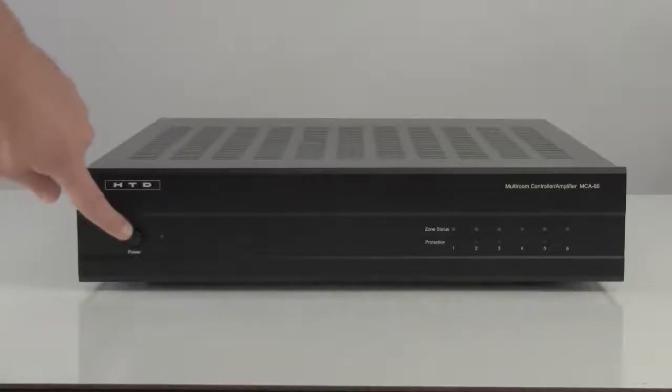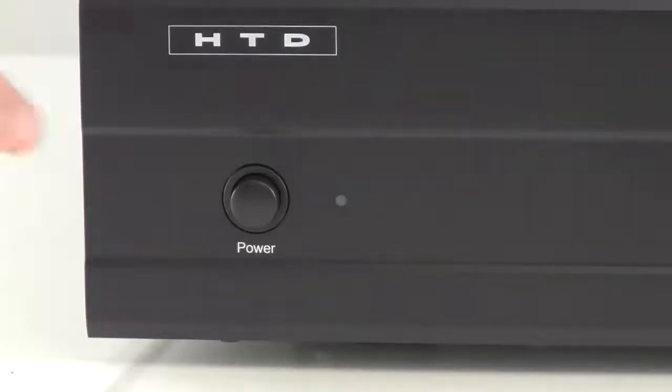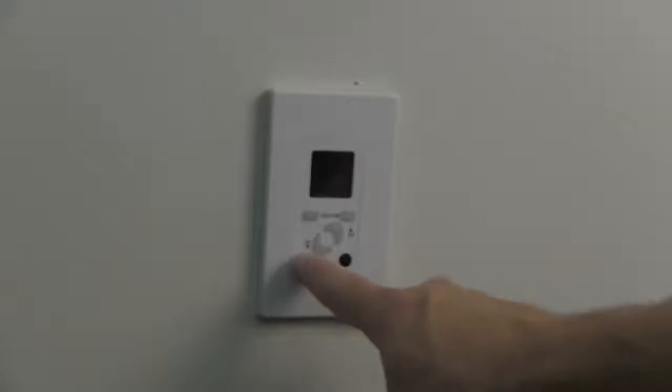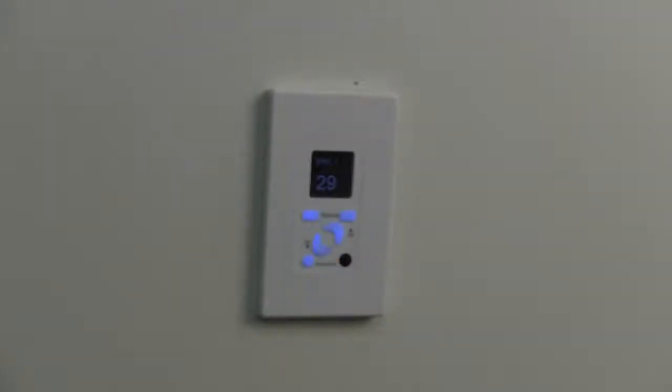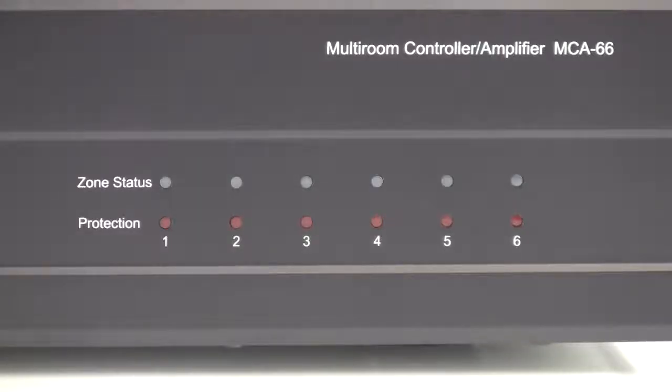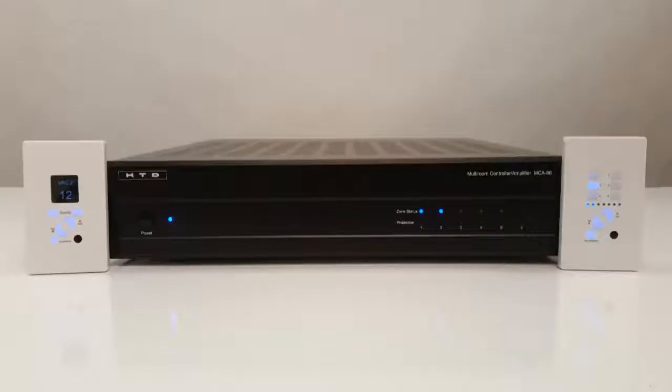The system is now ready to be powered on. Press in the power button and note that the blue LED will be lit. If not already on, turn on the source connected to source 1. Now let's power on a zone using the keypad in zone 1. Press the power button and release. Confirm that the blue light for zone 1 on the front of the MCA66 is lit. The blue light will remain lit whenever a zone is powered on. Within each zone, you are now able to independently select any of your six audio sources.